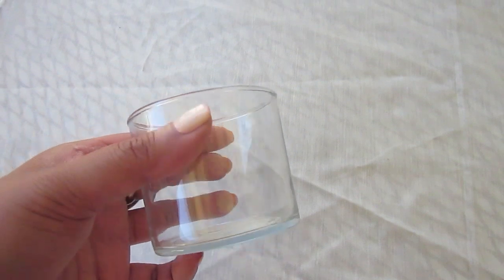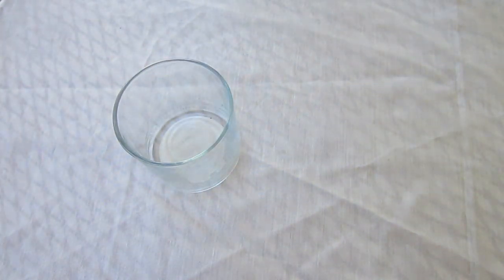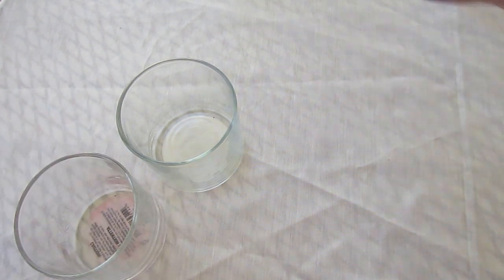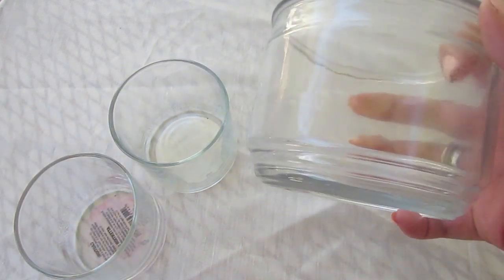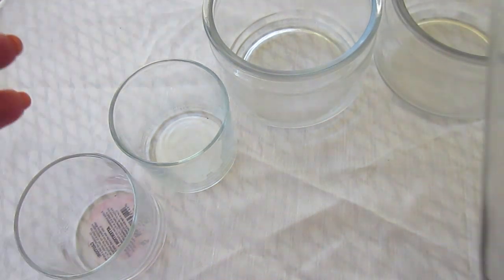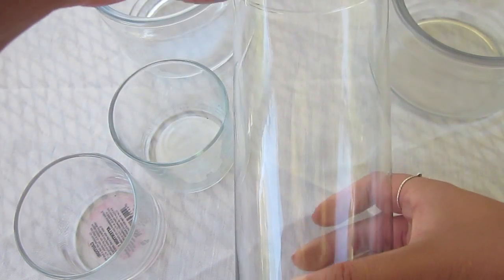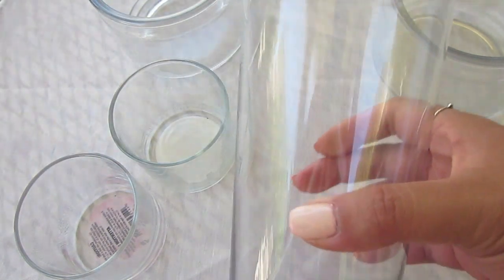Now for my jars I went ahead and reused my burnt out candles. Once the wax melted all the way to the bottom I just removed the excess wax and cleaned out the jar. I'm also using this old vase that I found at my house to recreate a cool looking vase.